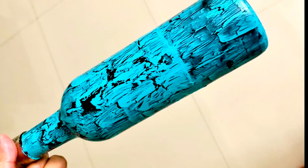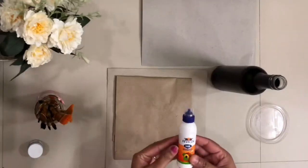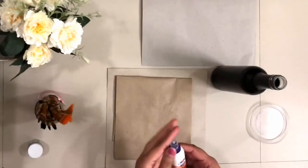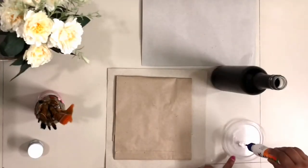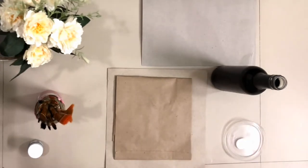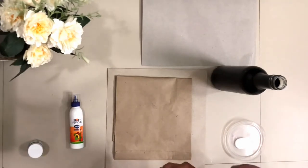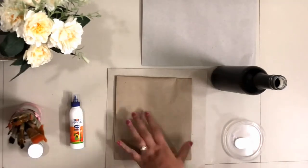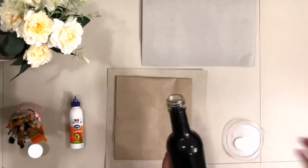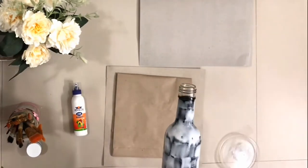Hi friends, today I'm going to show you how to get cracks on a painted base without the crackle medium. For that we just need a regular fevicol, that is the fevicol MR. Here I am using a glass bottle and I have painted black acrylic paint on it and I let it completely dry.